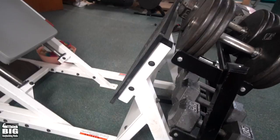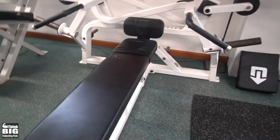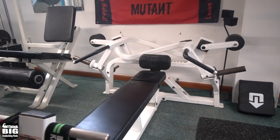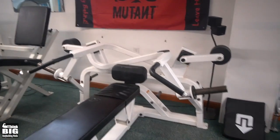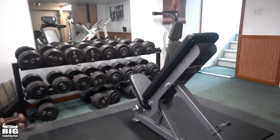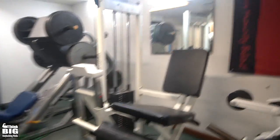Next we've got an old converging chest press by a company called F-Light — they were later bought by Arion, but this is an original F-Light. Good feel, it's a nice secondary movement for chest. A lot of times I'll be over here doing the dumbbells and then use this as a secondary movement.